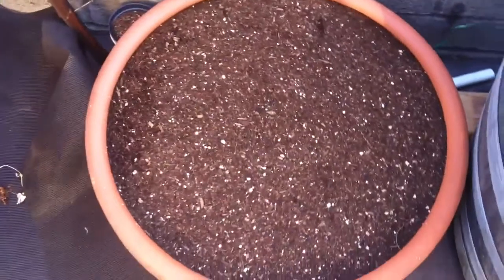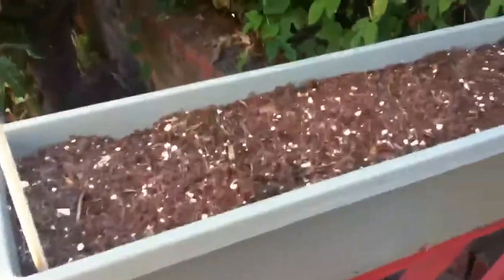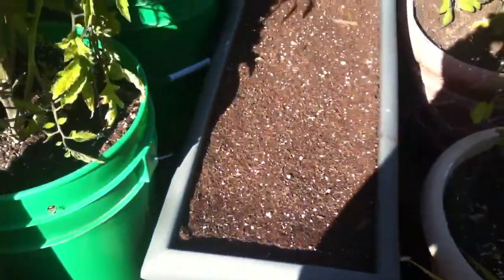Radishes and carrots over here, peas over here. I think that's arugula. Got some mixed greens up here, got green onions, carrots over there.